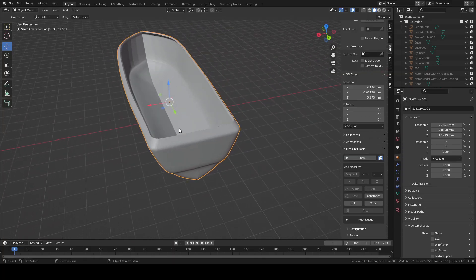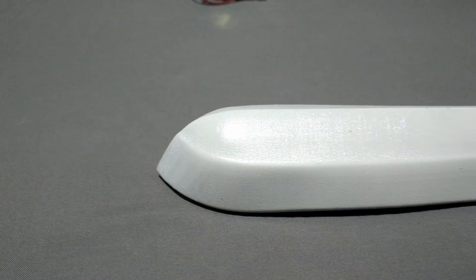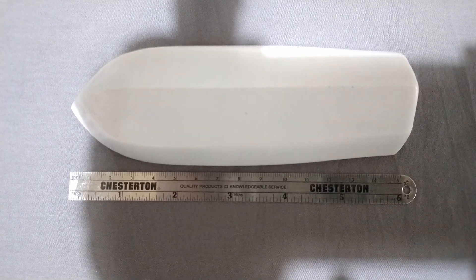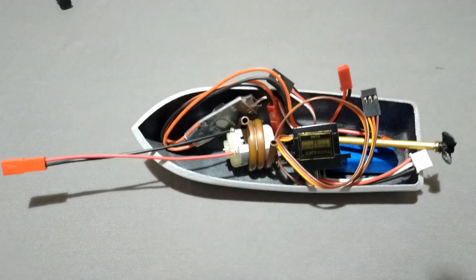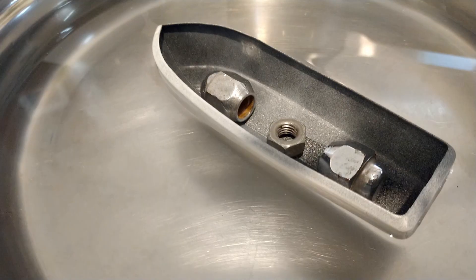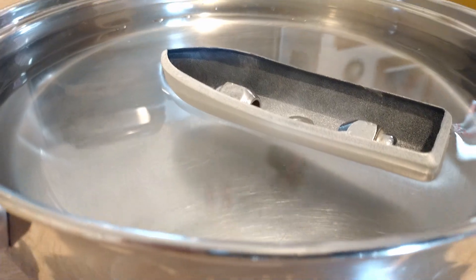It all started with this very small hull model. My goal was to build the smallest boat that I possibly could. This hull is just 15 centimeters long, and unfortunately it's a bit too small for the components I chose to use — as you can see it struggles to displace just 80 grams of weight.